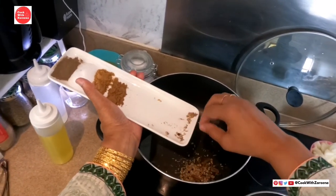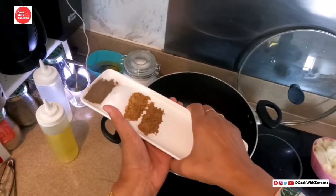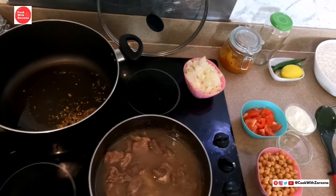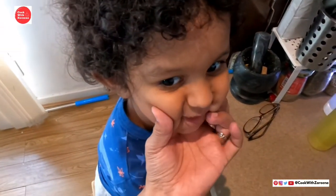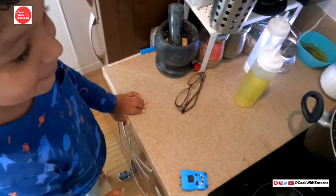I will put it in the kitchen. Today I am with my father — he is helping me in the kitchen.